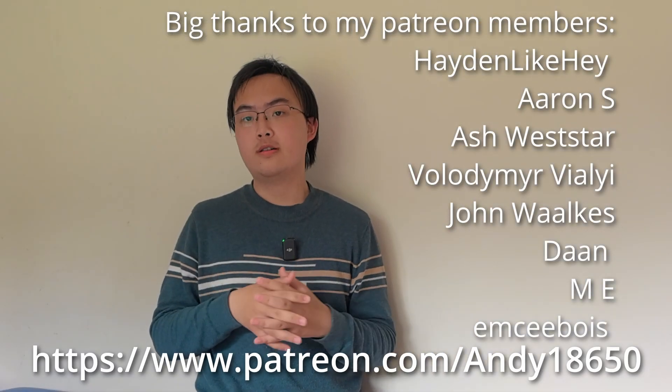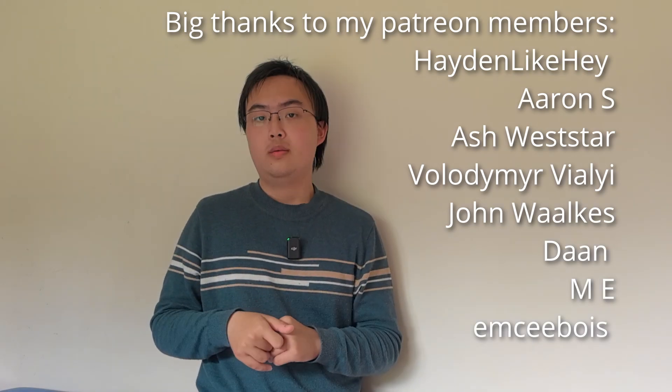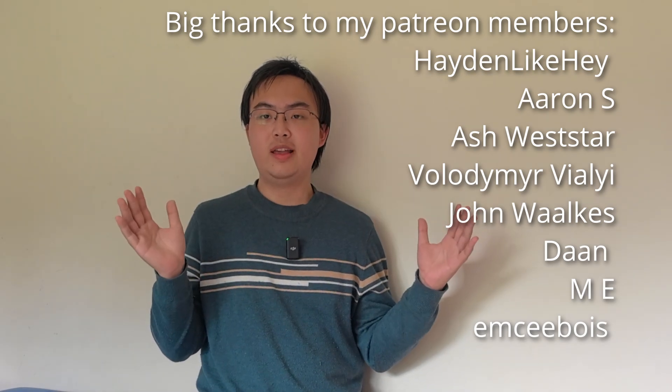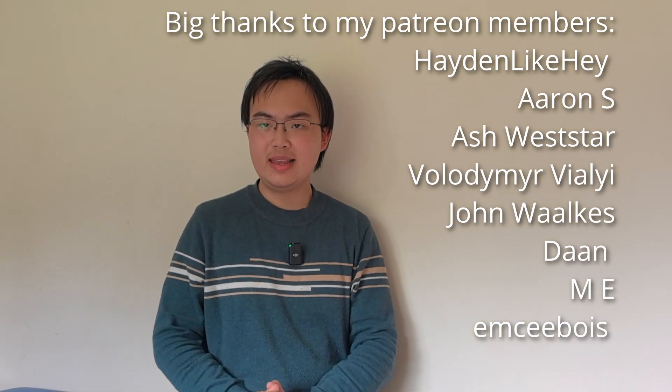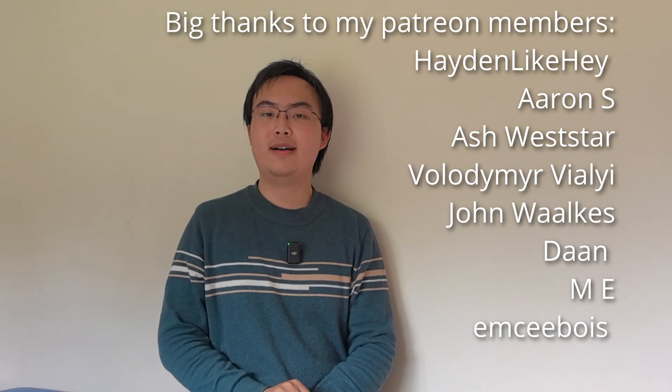For one or two dollars a month, you can join and support this channel. But that's it for this video. I'm Andy, and I will see you in the next one.